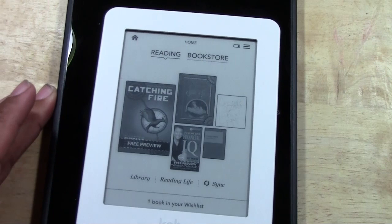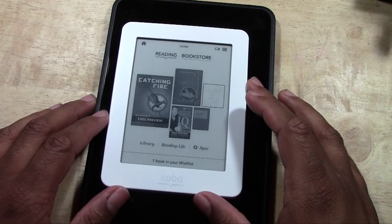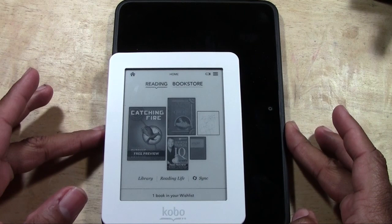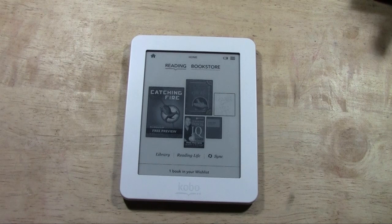If I put it on top of my Kindle — there's my little notepad — that's how small it is. It literally fits in the corner of a Kindle. So it's super small, super light, it's an e-ink display e-reader, and it is not color.